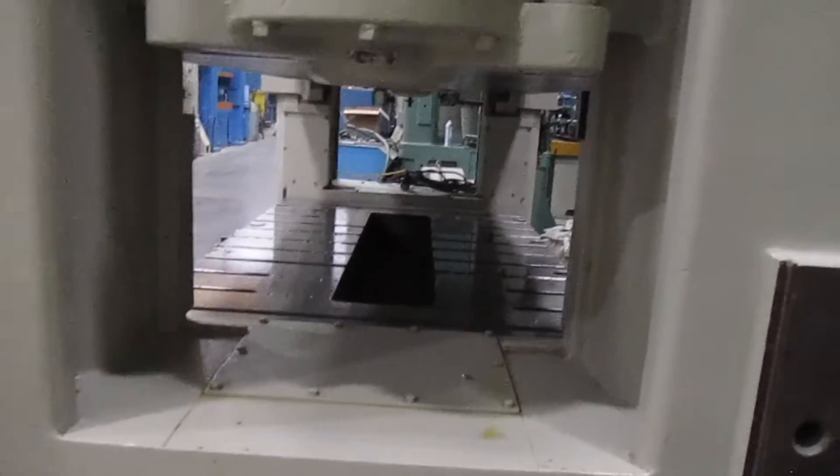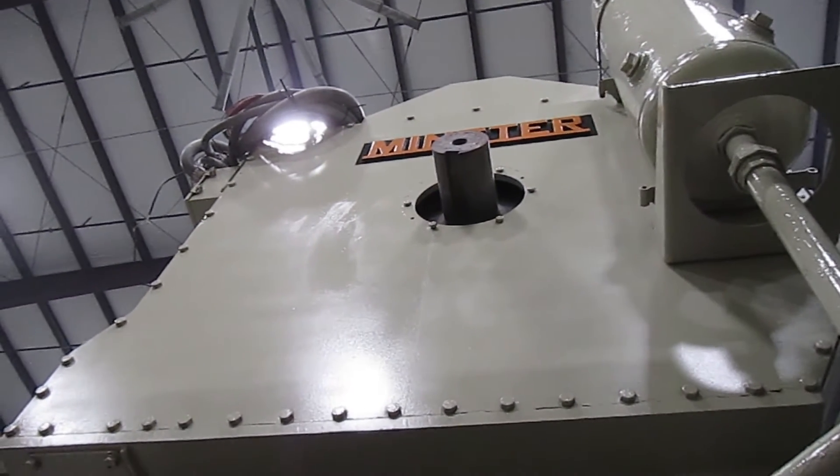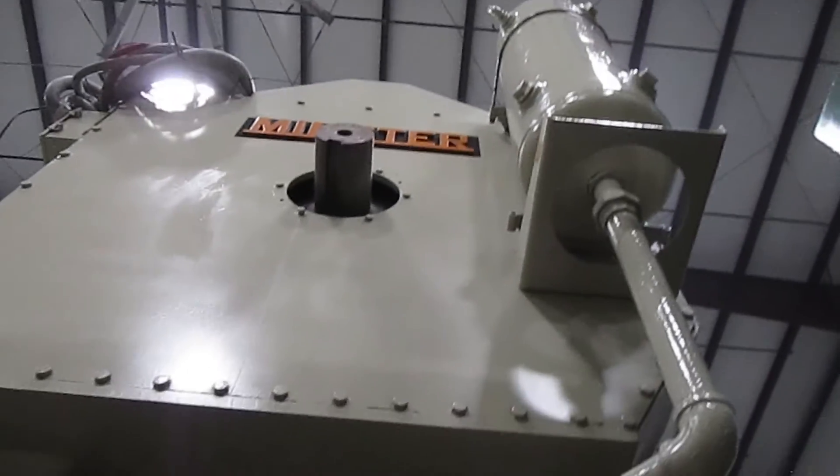Nice big windows — go right through. Another air tank up top.